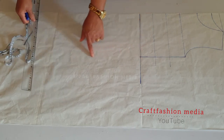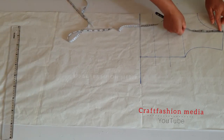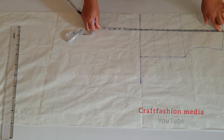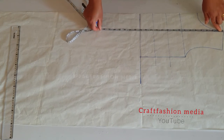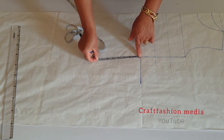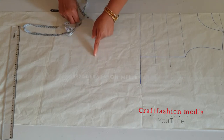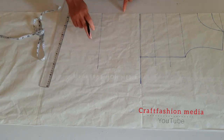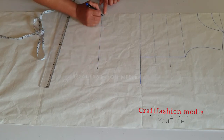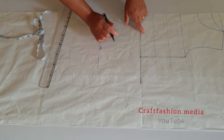The next thing to do is to extend the pattern to my hip measurement, so I'm going to connect from my shoulder to my hip. I'll be measuring from my high point shoulder to my hip length. According to my measurement, I have 22 and a half inches. Measuring from my waistline downward, I have seven and a half inches. Now I'm going to square a line equal to my hip measurement — that is my hip line, and upward is my waistline.